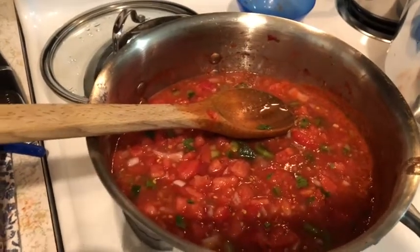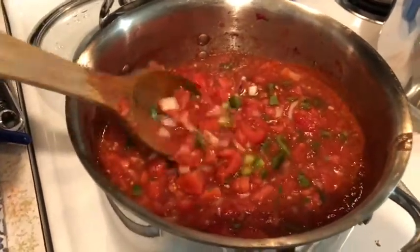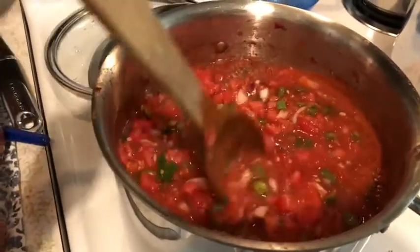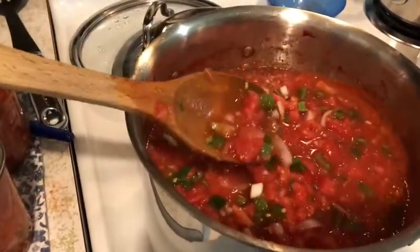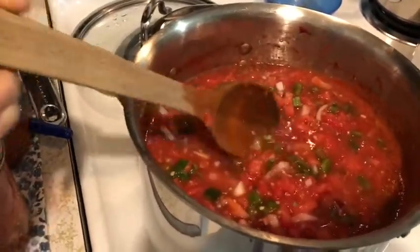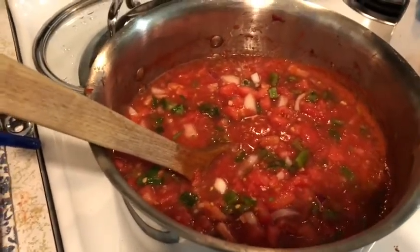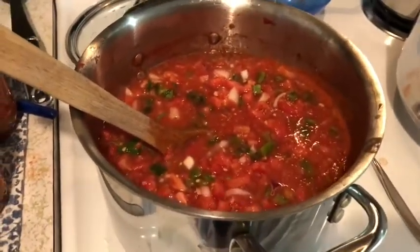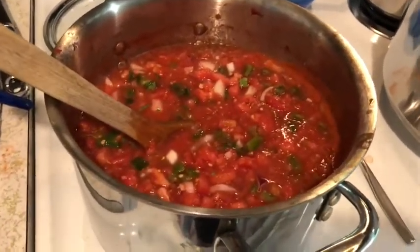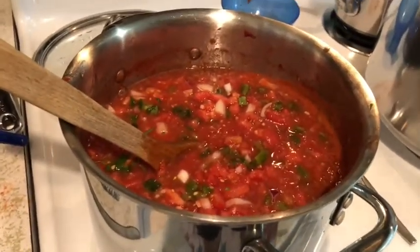That's a lot of salsa and I'm excited about it — it is super, super yummy. This one's a little more chunky, but once it boils down some it will get to where it's not quite as chunky. All the flavors will mesh. You'll want to taste your salsa again just to make sure it's the right flavors, and if you want to add salt or whatever you want to add, you can do that before you actually put it in your canning jars.